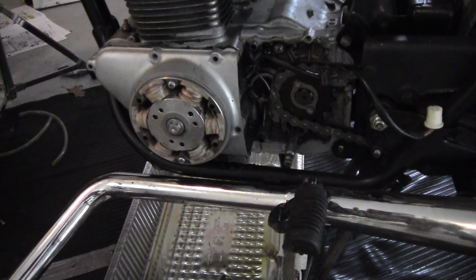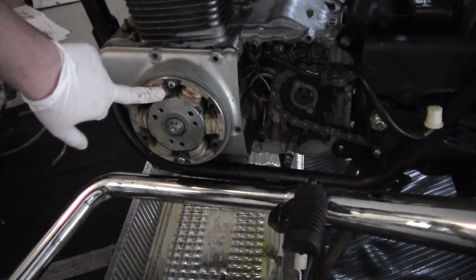Hey, so this is going to be a series of videos about redoing the electrical system on this CV350. We're going to start by replacing the charging system. The first thing we're going to do is replace the stator, which is right here.